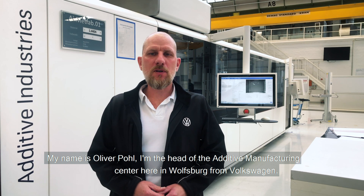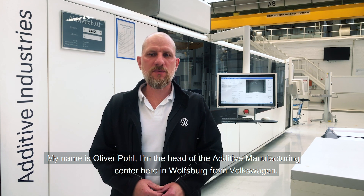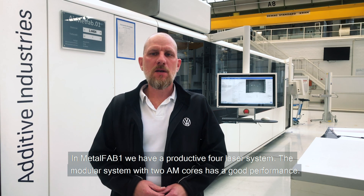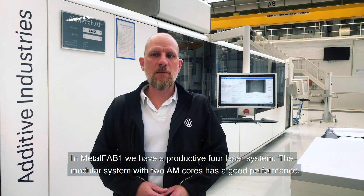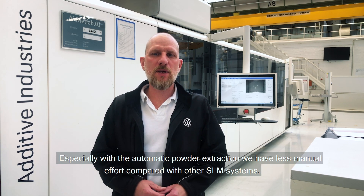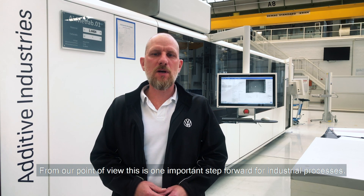My name is Oliver Pohl. I am the head of the Additive Manufacturing Center here in Wolfsburg at Volkswagen. With the Metal Fab 1, we have a productive four-laser system. The modular system with two AM cores has good performance. Especially with the automatic powder extraction, we have less manual effort compared with other SLM systems. From our point of view, this is one important step forward for industrial processes.